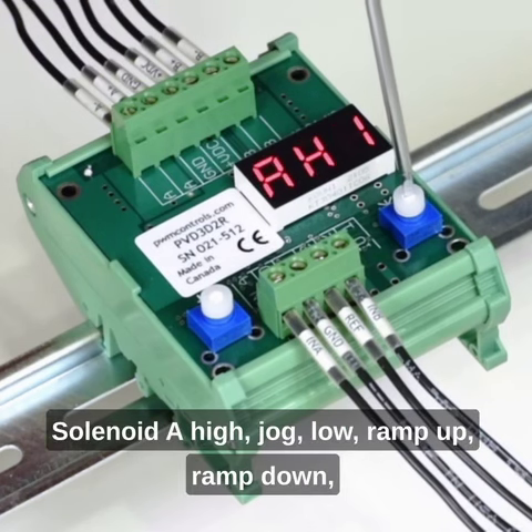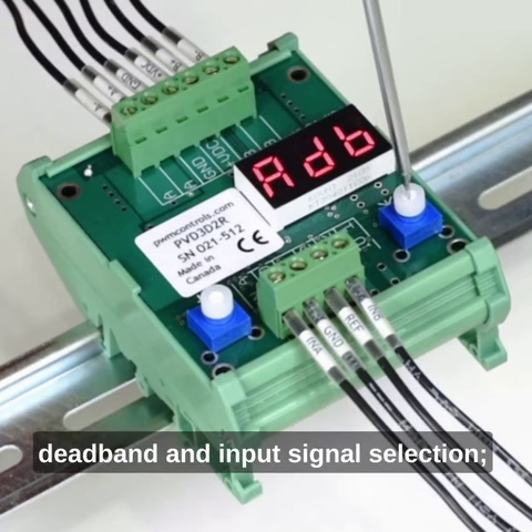Solenoid A: high, jog, low, ramp up, ramp down, dead band, and input signal selection.